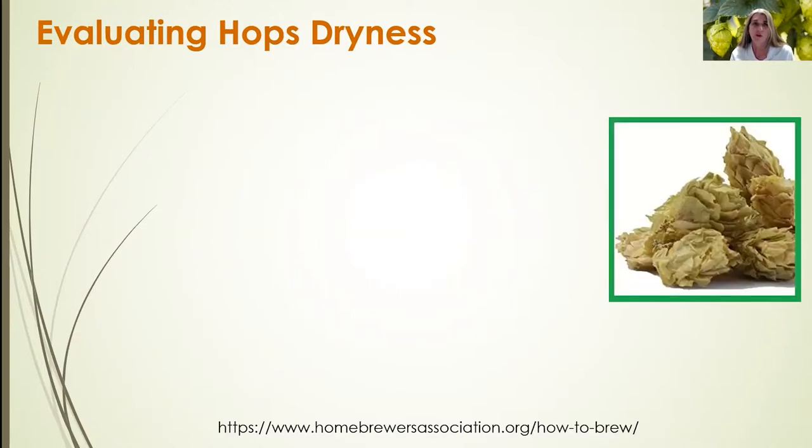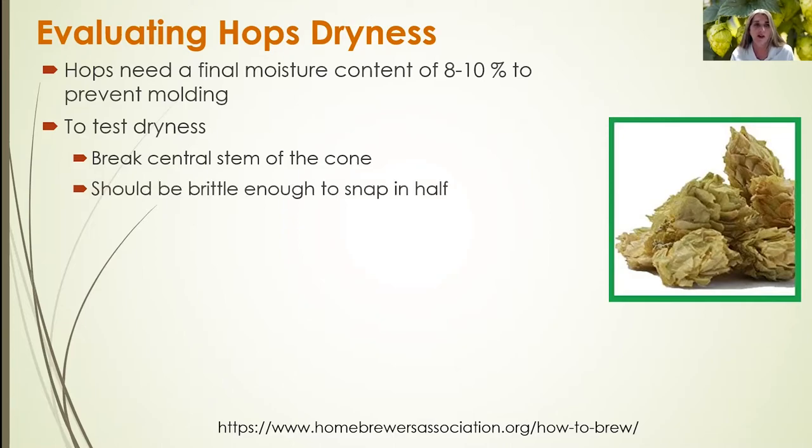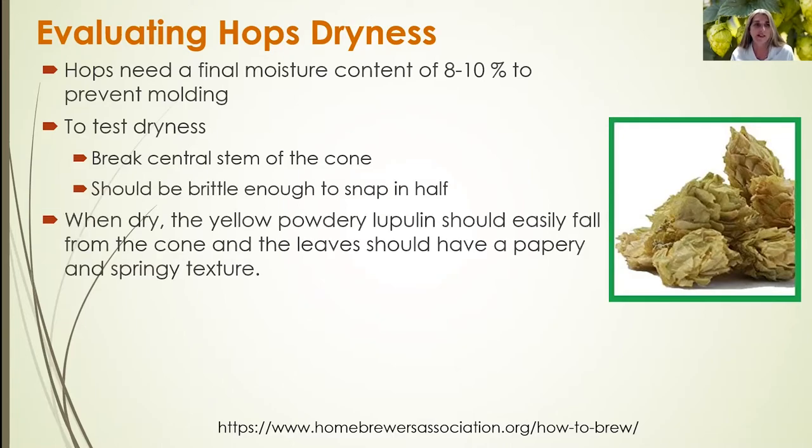Evaluating hop cones for dryness is important both at harvest and during the drying process. After drying, hops need a moisture content of about 8% to 10% to prevent molding or other deterioration of quality. To test for dryness, break a cone apart — it should be brittle and snap in half easily. When dry, the yellow powdery lupulin should easily fall from the cone, and the exterior leaves will be papery and springy in texture.